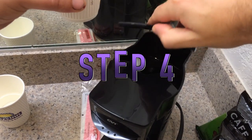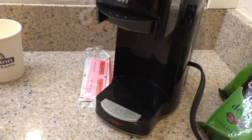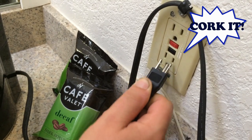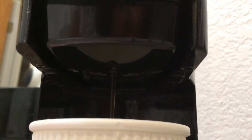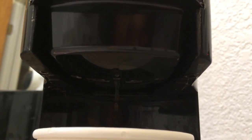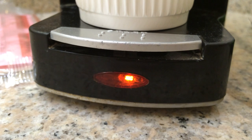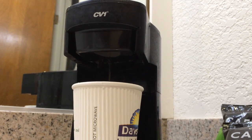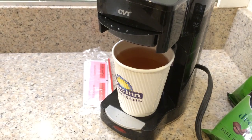Step four: pour contents from hot cup into the CV one coffee brewing station. Don't overfill. Step five: place hot cup underneath flavor bin. Step six: plug in the CV one coffee brewing station. Step seven: press start to begin brewing. A brown watery stream will start spewing from your CV one coffee brewing station, and when the light turns off you have coffee ready.